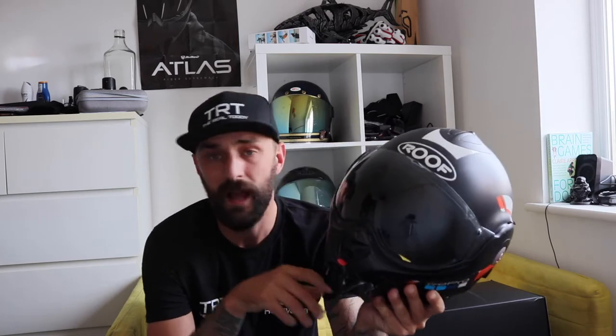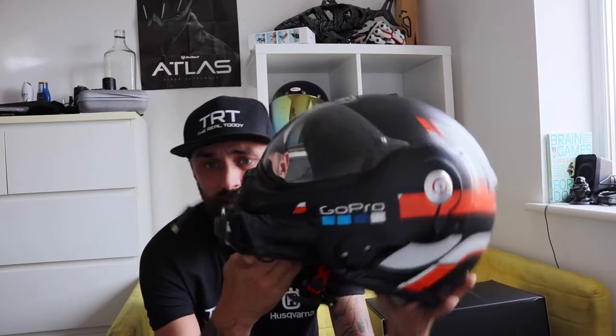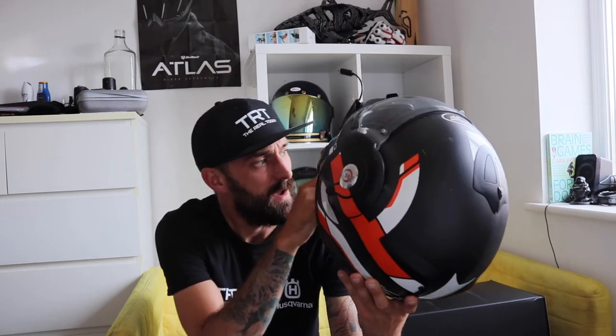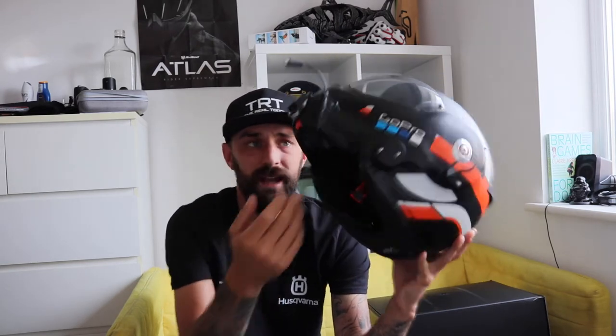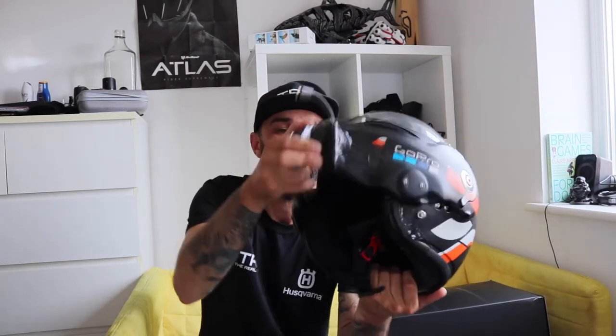So this video is about helmets and specifically moto vlogging helmets. Now this was my Roof helmet. You can see I've got the Boya adapter for a microphone and inside the microphone went all the way around and then it's kind of in this cheap bit here. But being a flip visor, the wind noise is absolutely shocking. Not the one.